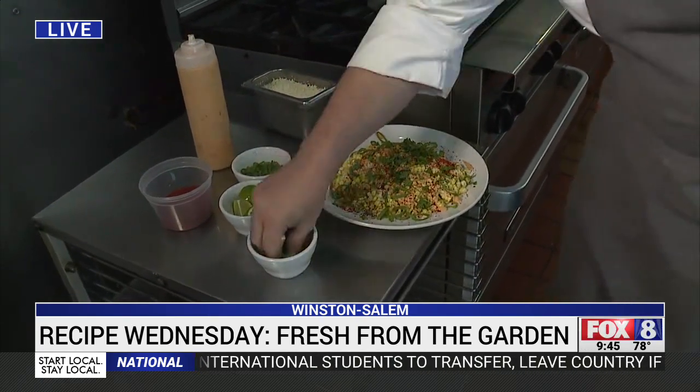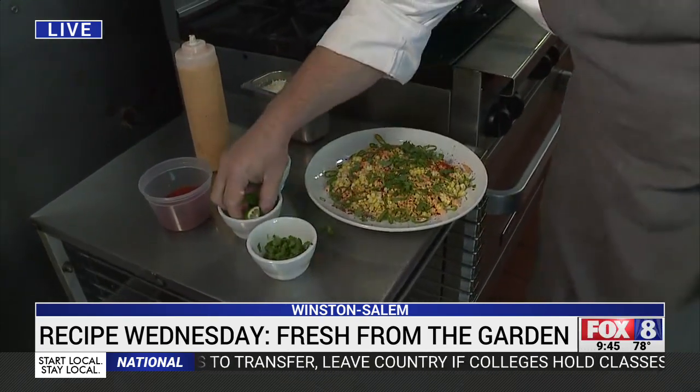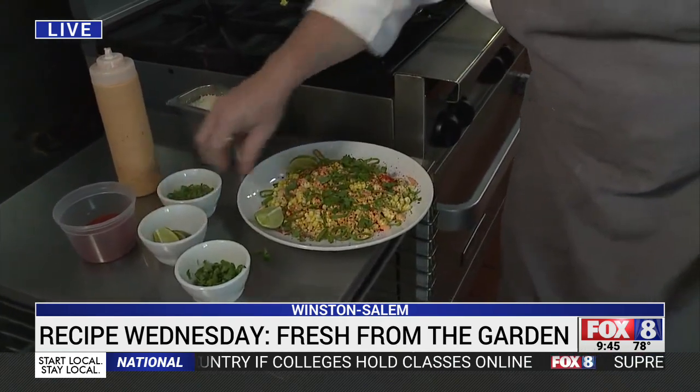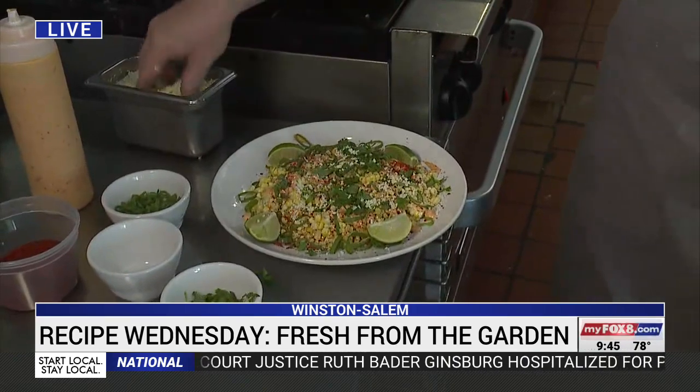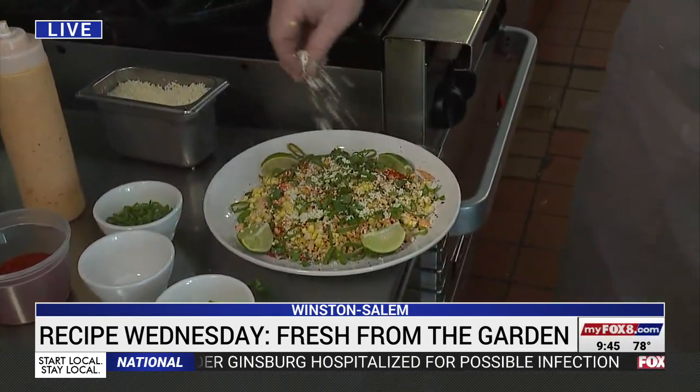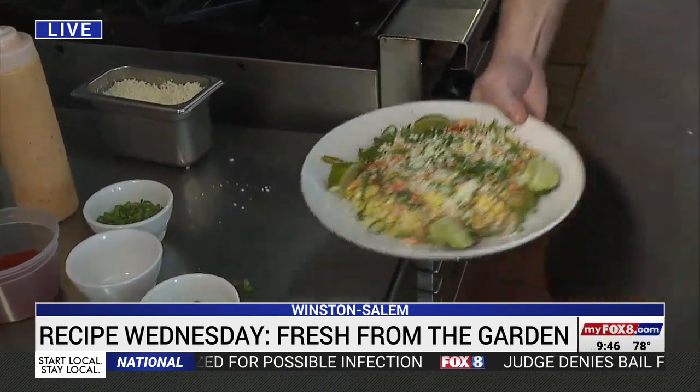You can also use a dried chili. A lot of cilantro is a fantastic thing. Then make sure everybody gets a lime, because you should lime it at the last minute. And this is cotija cheese. And that's a platter of corn.